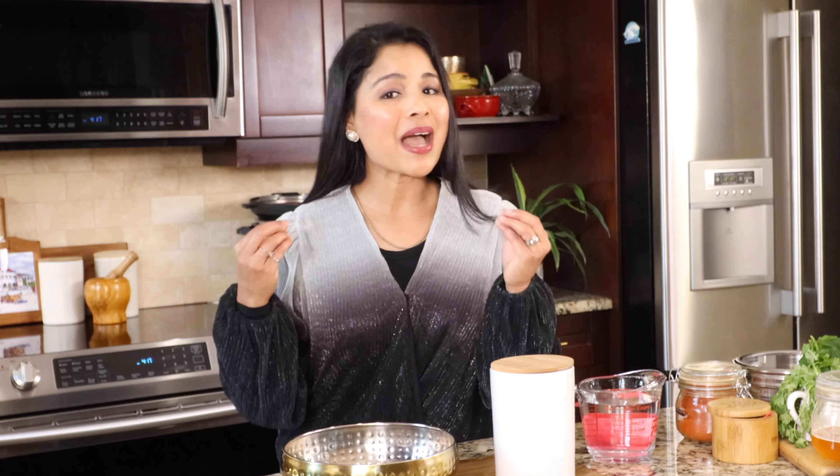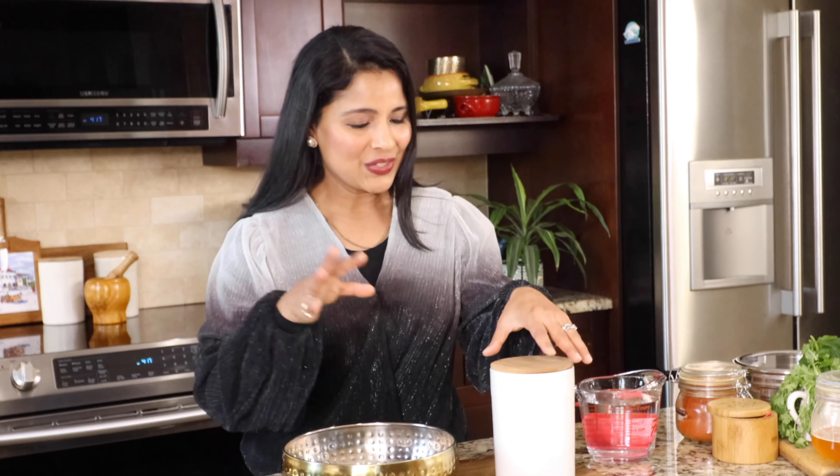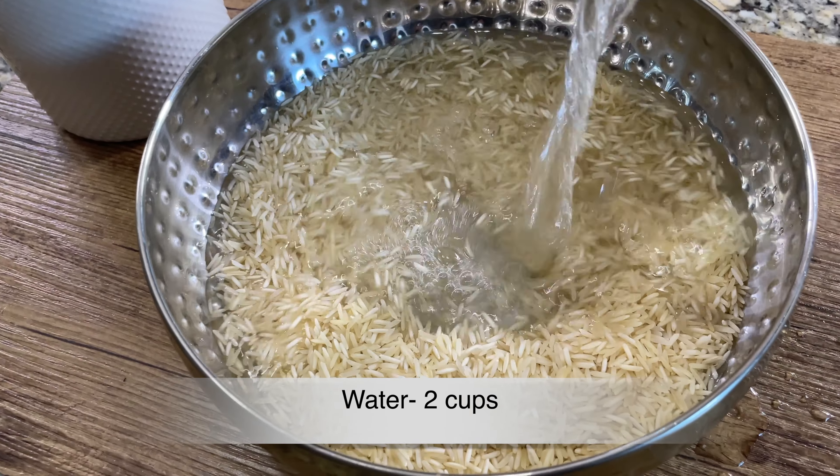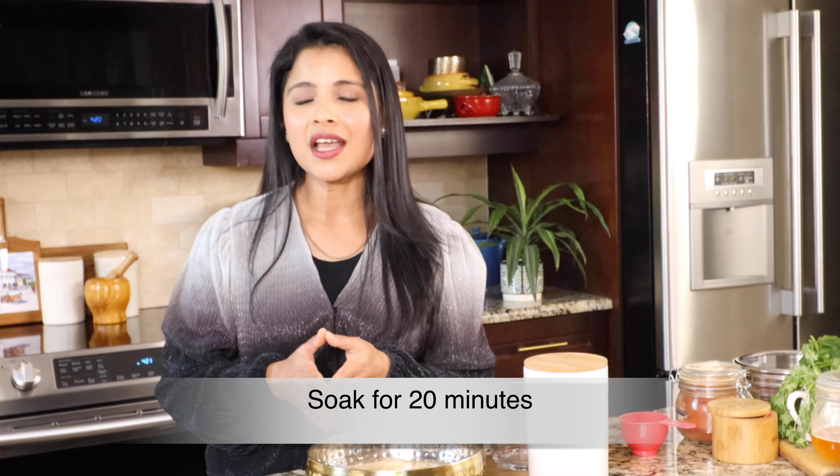You can make this the previous night, let it marinate, and cook the biryani the next day. Next step is to soak the basmati rice. For making biryani, we have to use basmati rice — please don't use any other kind. Basmati rice is available at almost all grocery stores, and it has to be good quality, which makes a huge difference in the taste and aroma of the biryani. I'm adding two cups basmati rice and soaking it in two cups water for 15 to 20 minutes. The chicken is marinating and the rice is soaking.